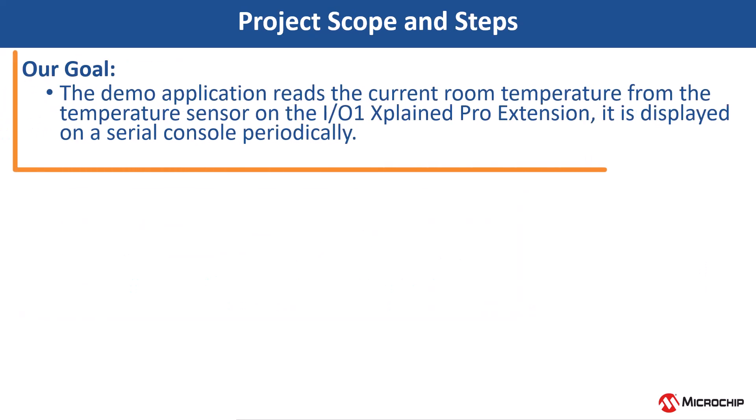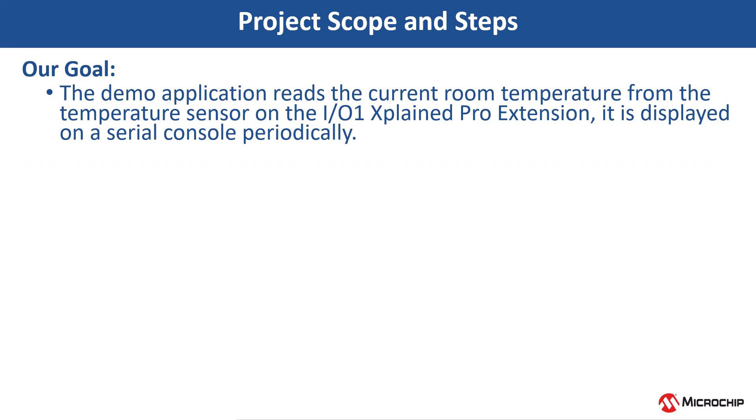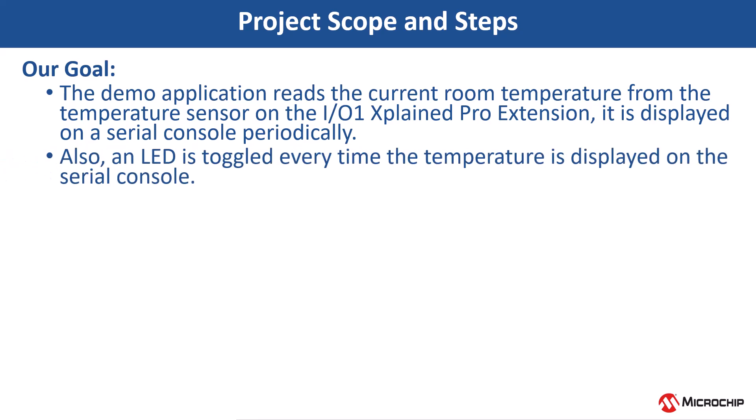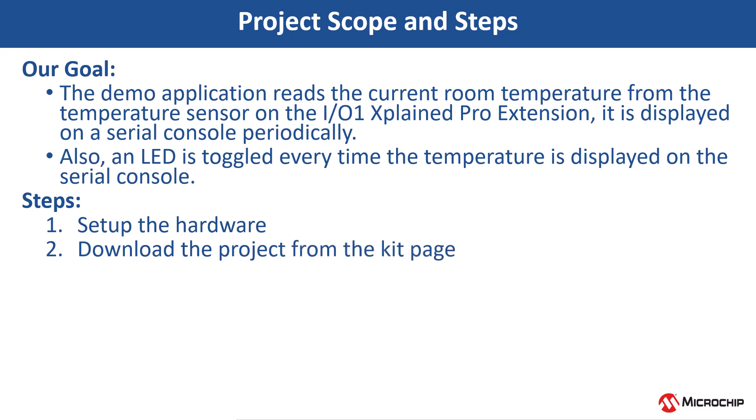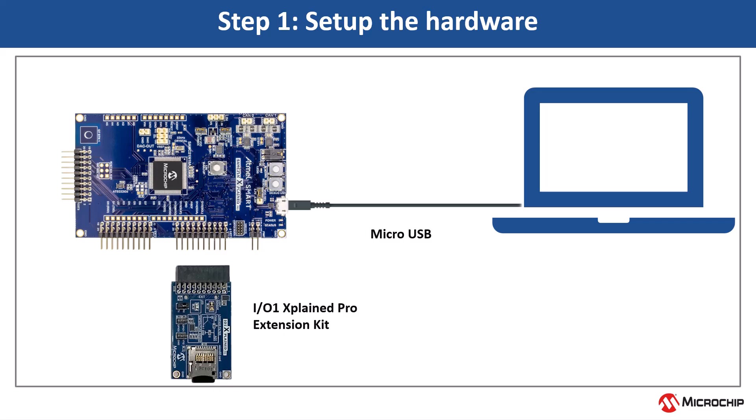This demo application reads the current room temperature from the temperature sensor on the IO1 Xplained Pro extension kit. The temperature read is displayed on a serial console periodically every 500 ms. Also, LED 0 is toggled every time the temperature is displayed on the serial console. To achieve this, we will set up the hardware, download the project from the kit page, open the project and launch the MCC, check the peripheral configurations, review the application code, compile the project, and see the output. Let us set up the hardware as shown to test functionality.